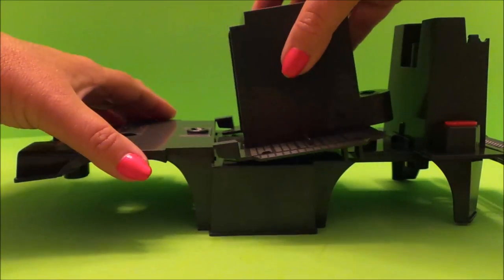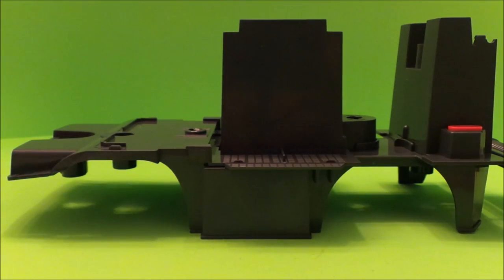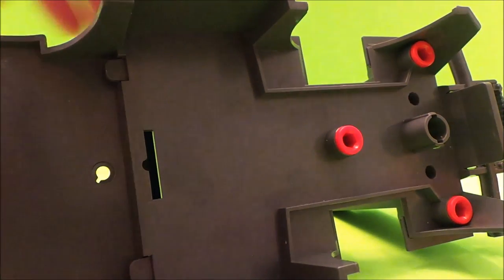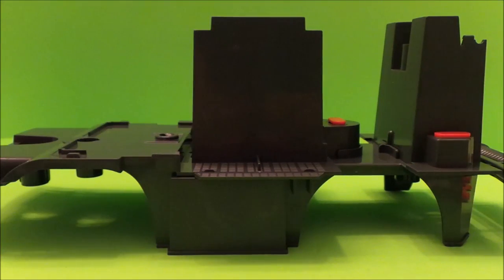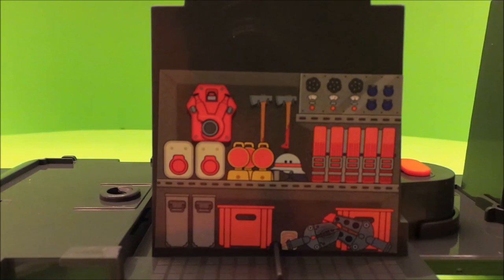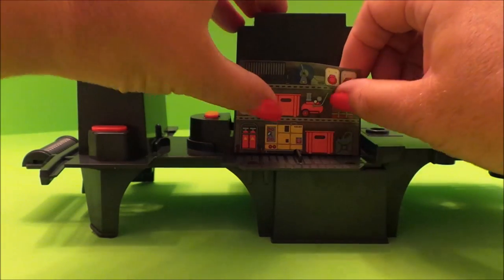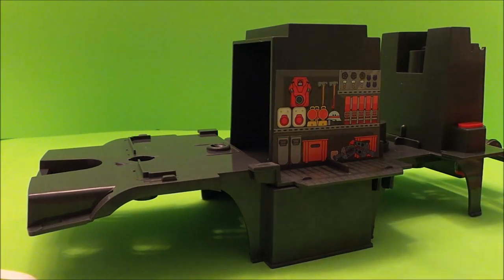On goes the next part — we just slide it in like so and it fixes just like that. That's screwed on, and next we need sticker 3: the firefighter's equipment, and sticker 4: more firefighting equipment. And on goes the next part.